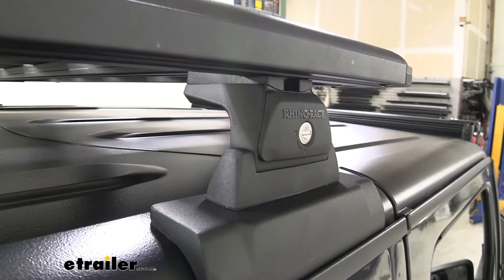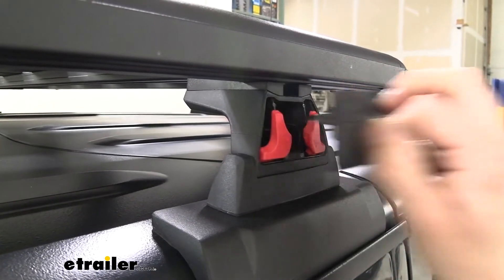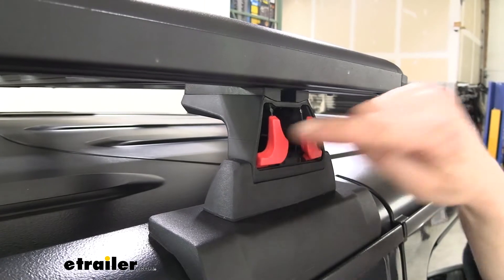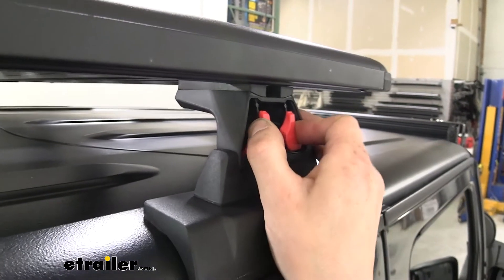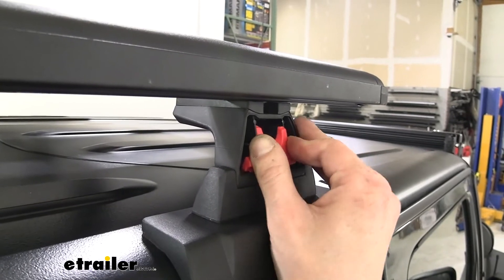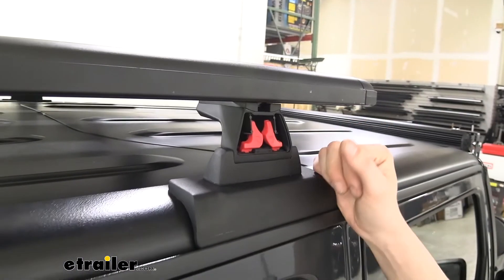We'll show you the quick release in action here. We've already got our platform rack installed. We're going to go ahead and insert our key, remove our cover, and here you can see the quick release mechanism inside. To release it, you'll simply squeeze these two pieces together, and then once you squeeze it, if you push inward just a little bit, it'll hold it in place in the unlocked position.